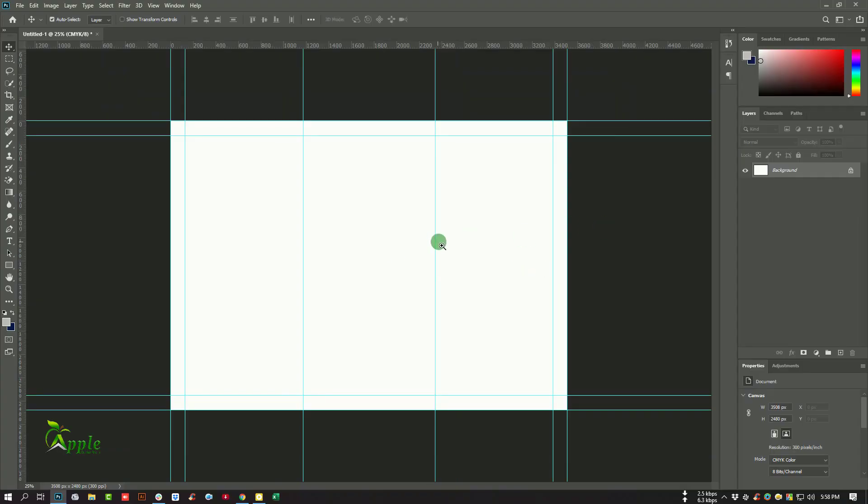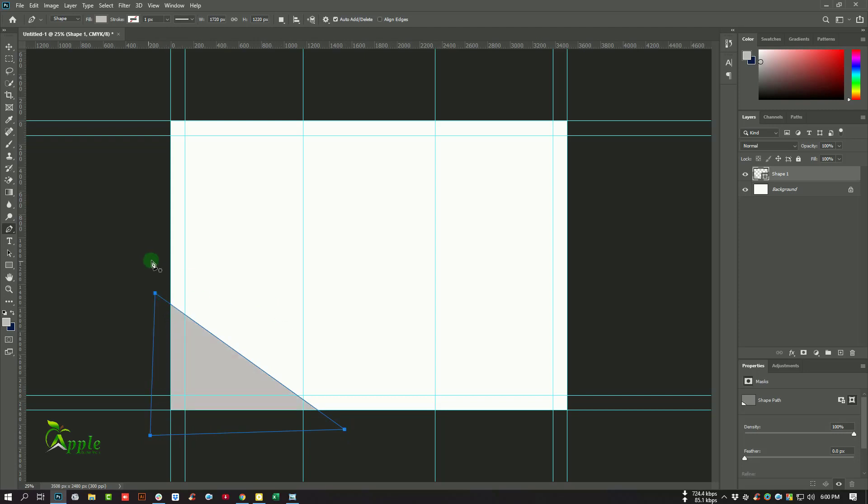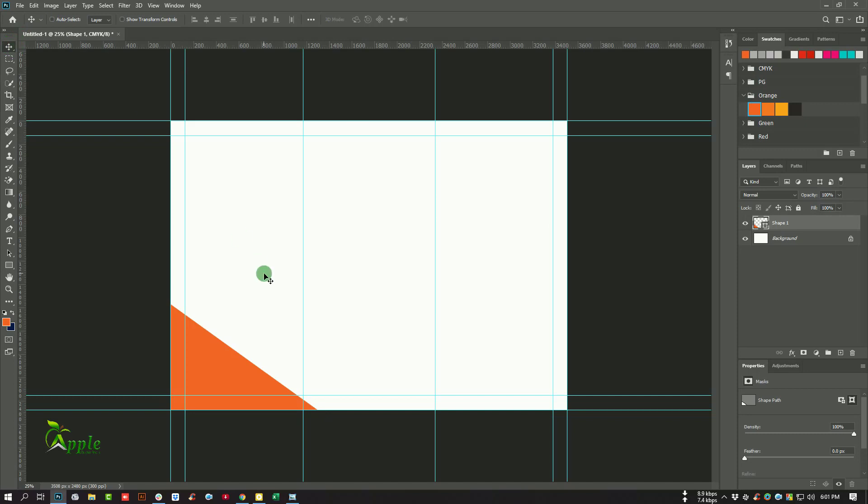Our template is ready. We will make some creative design in this space. Create a new layer and go to the Pen tool. Select the Move tool, then go to the color swatches and select the orange color. Go to the Rectangle tool, select the Polygon tool, and set the corners to six.